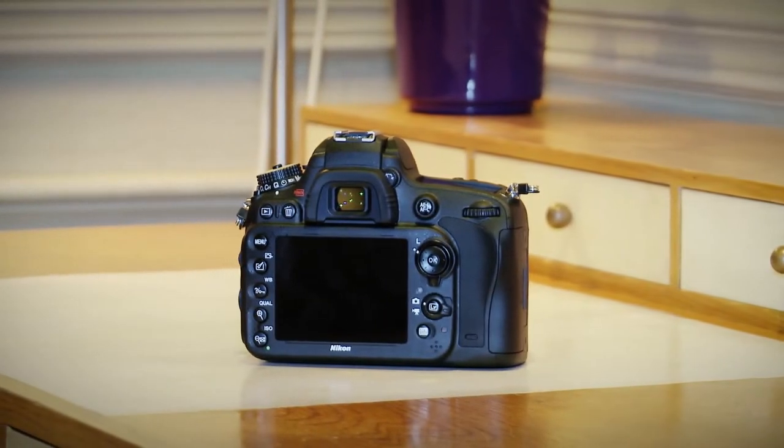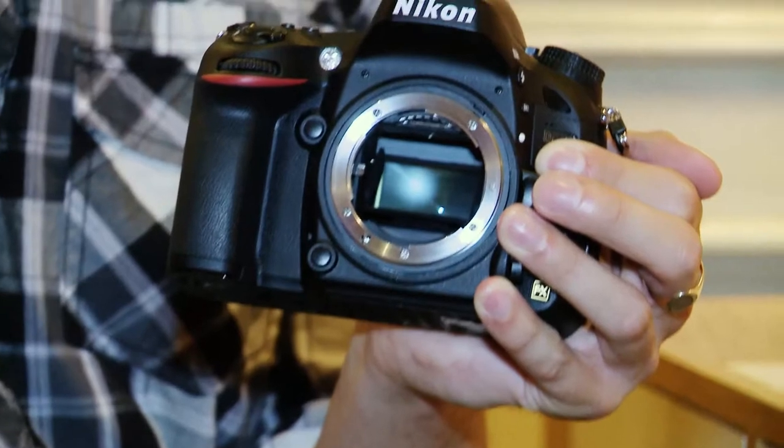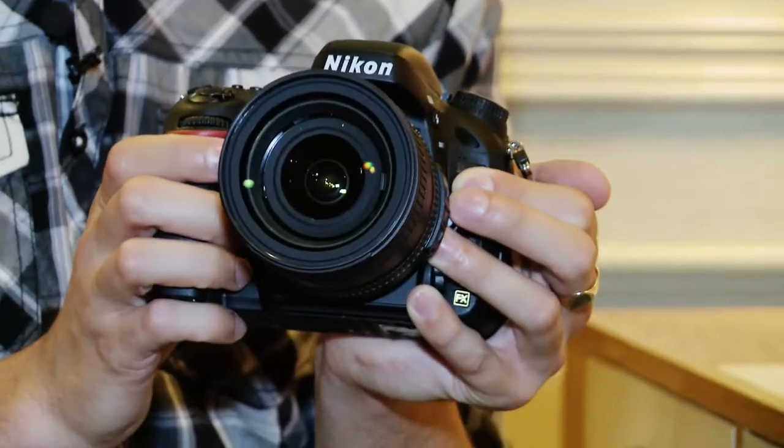It includes a new CMOS sensor which provides 24.3 effective megapixels. It also has an ISO range of 100 to 6400.